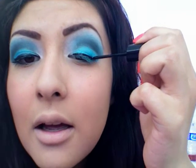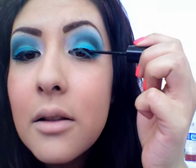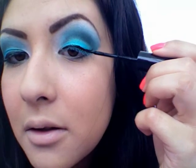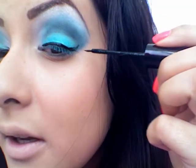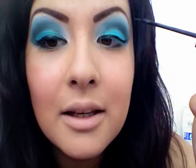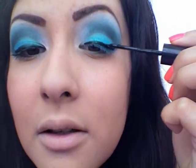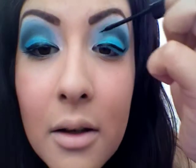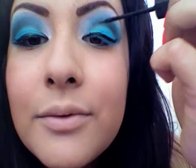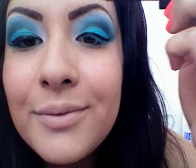Next you're going to just line your lid. You're going to let that dry. Meanwhile, I'm going to be using a bronzer.